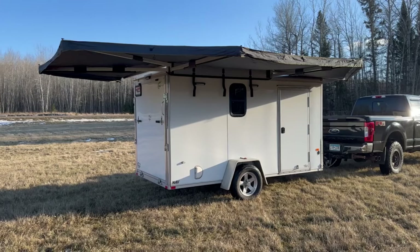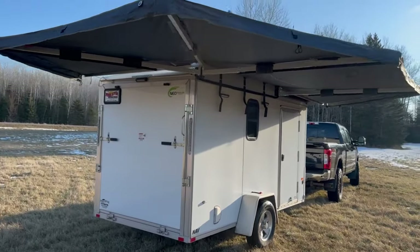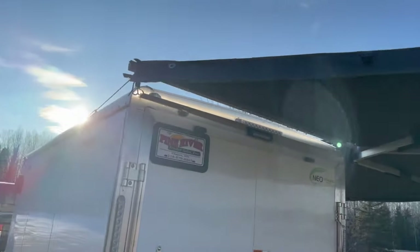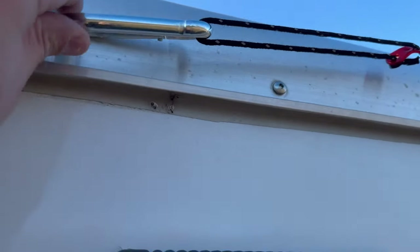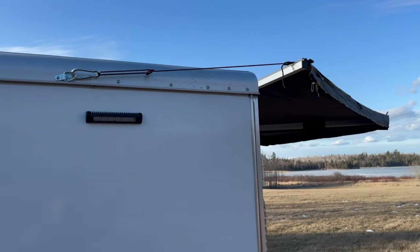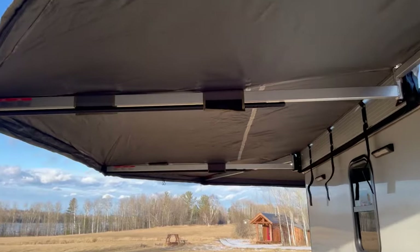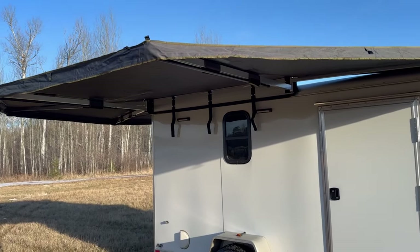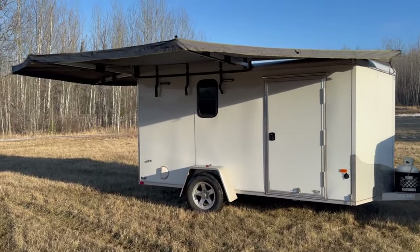Setting up the awning is super fast, really simple, and can be done by one person. This is mounted using all of the components supplied with the awning. All I did is put a little hook on the side of the camper and then use a carabiner to hook the awning into it — same thing on the front side. The awning does have legs that are velcroed up; you can bring them down and it's got little ground straps with tent stakes, but it's pretty stable without them. It's fairly windy today and it's still real stable.